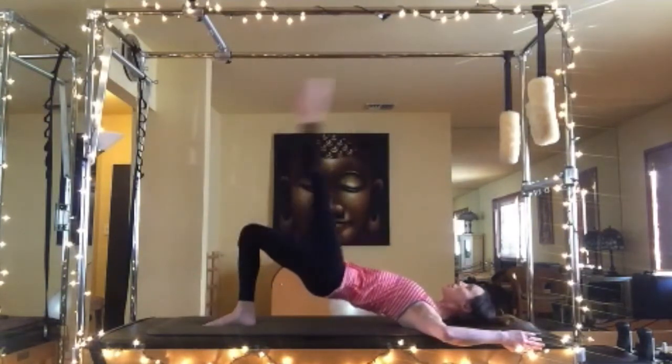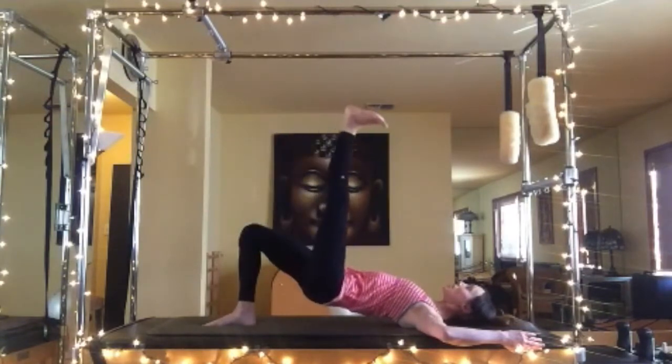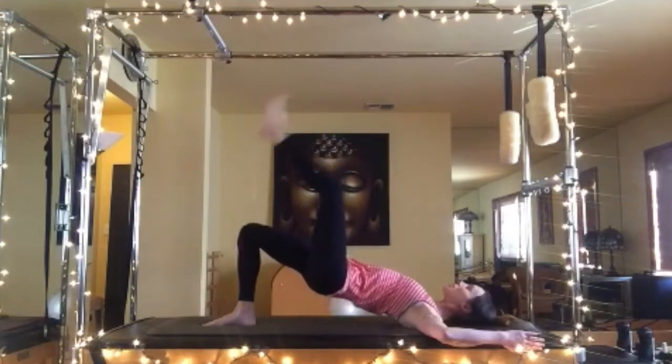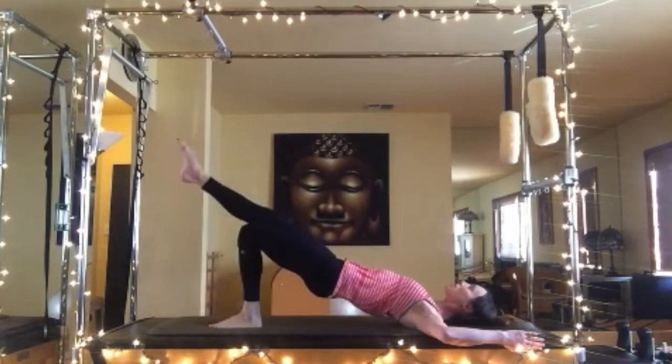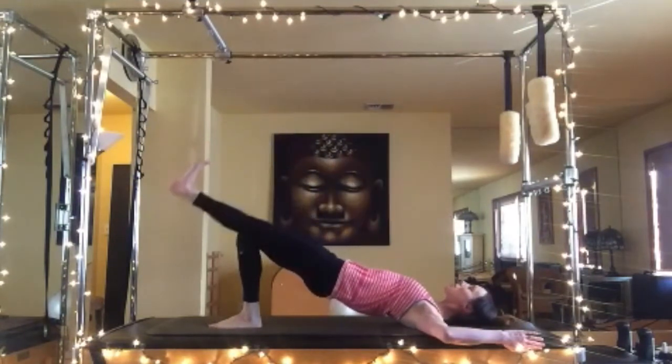Left leg reaches out to 45 degrees — point up, flex it down. We're going to do five battements. Key here: keep those hips square, don't let the left hip dip as the leg reaches up. Then five pulses — flex the foot, really turning on that glute, pumping it towards the ceiling.